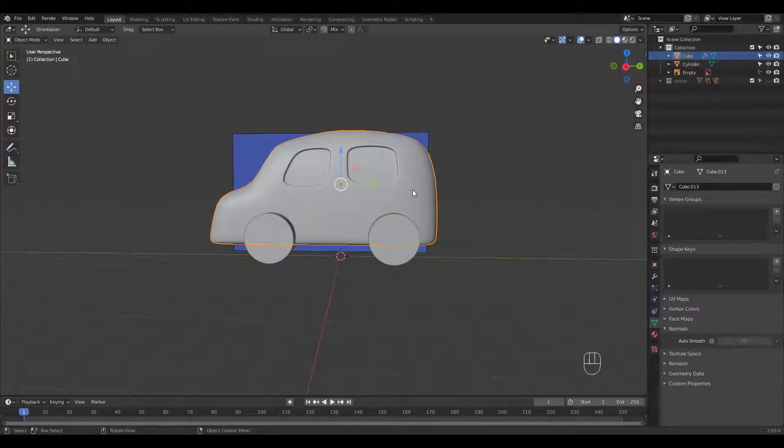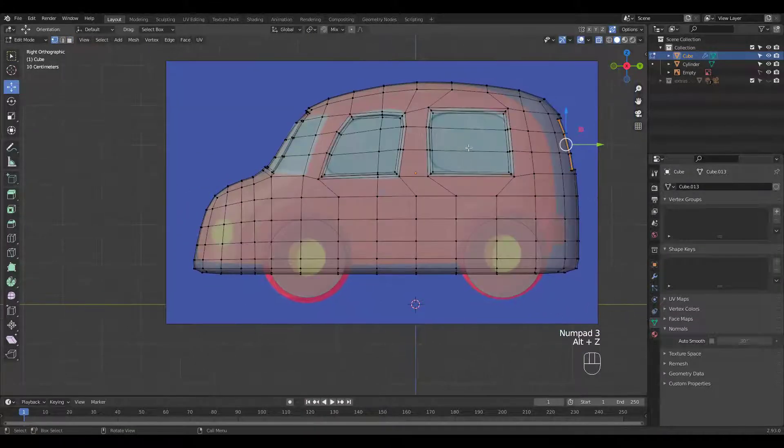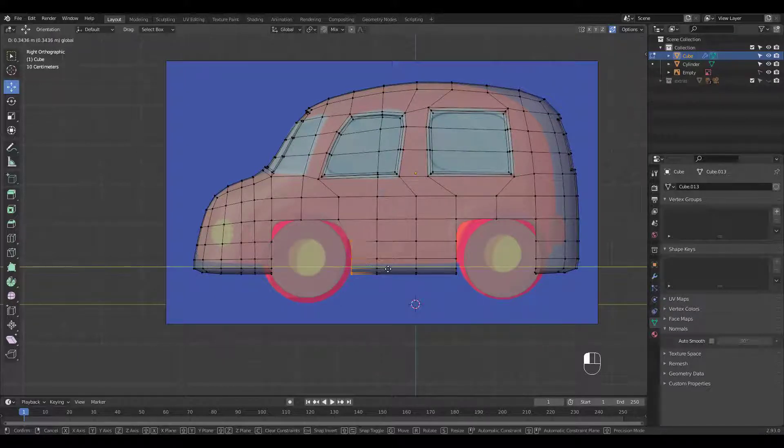Select the car and go into edit mode. Let's delete these verts. We now just have to move verts to fit the cylinder.